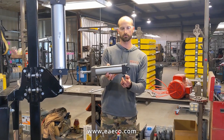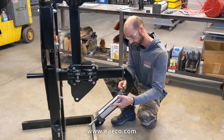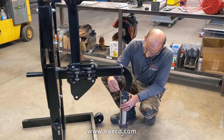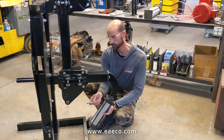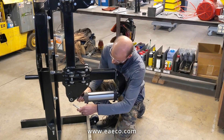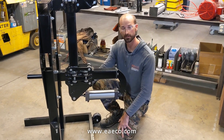We're ready to install the horizontal air cylinder, starting with the back end first. Make sure the air fittings are facing downward. Use the clevis pin and cotter pin to secure it — don't forget to bend the end of the cotter pin. Then attach the front part of the cylinder to the carriage with the supplied bolt, line up the end of the cylinder so that it fits, and put the nut on the end and tighten it down.